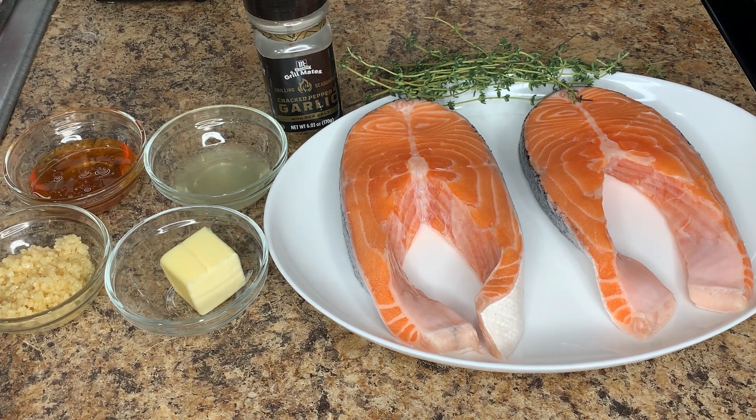First thing's first, we're going to make sure we season our salmon. We're going to be using salt and black pepper combined with the garlic, seasoned to taste. Remember, always wash your fish — I washed mine with lemon juice — and pat dry before starting the seasoning process.